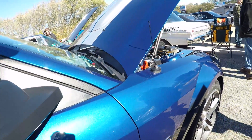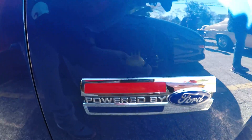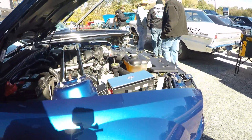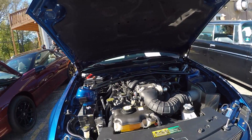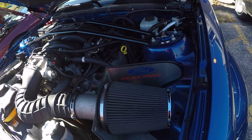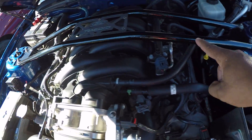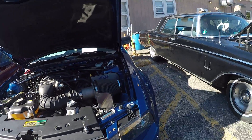We got a Mustang Shelby GT over here — one of my favorites. It's got a Ford Racing massive cold air intake and a massive stabilizing bar. It's nice.